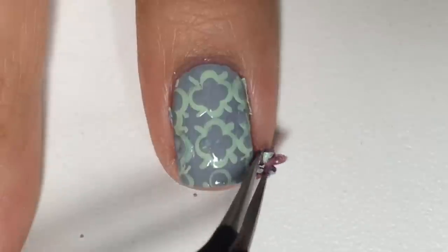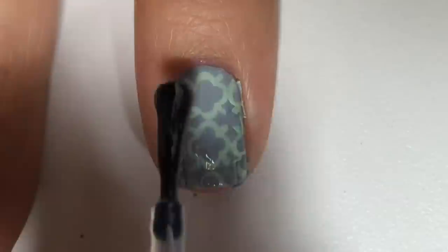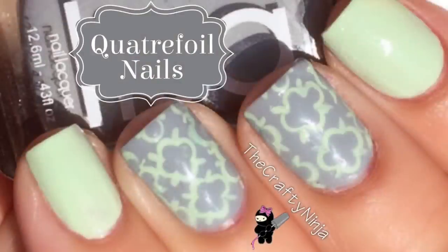And last, apply a top coat to protect and seal my nail design. Thanks so much for checking out this Caterfoil nail tutorial. If you recreate this look, don't forget to tag me on Instagram at TheCraftyNinja, hashtag CraftyFingers. Thank you for watching. Bye-bye!